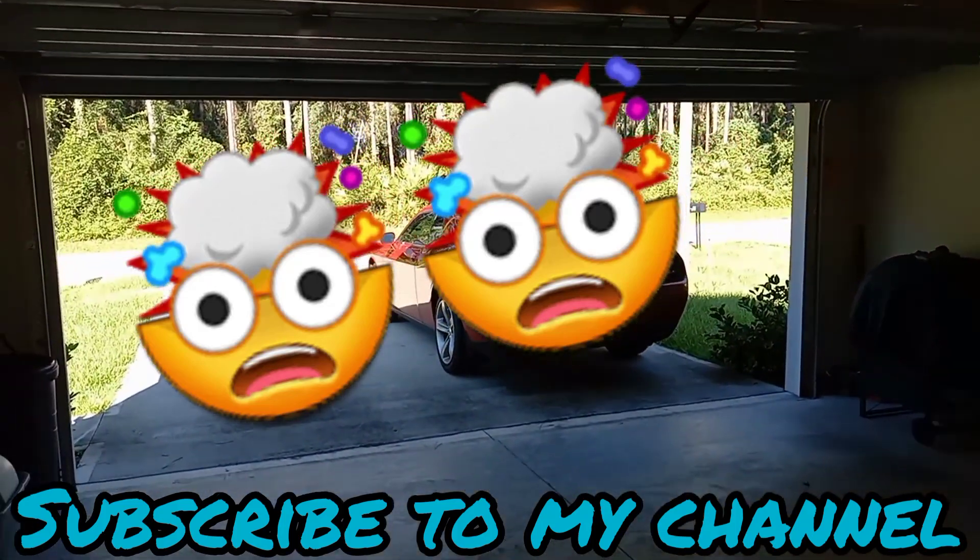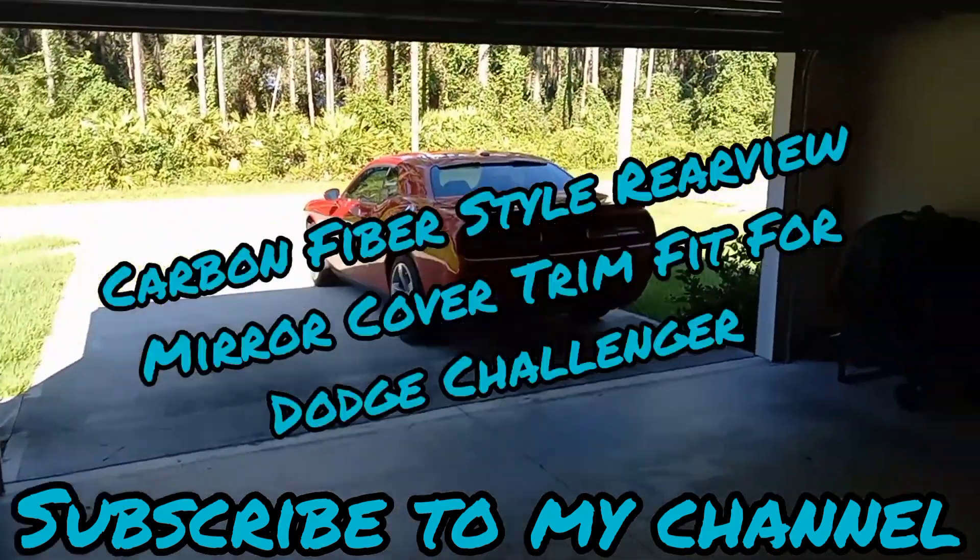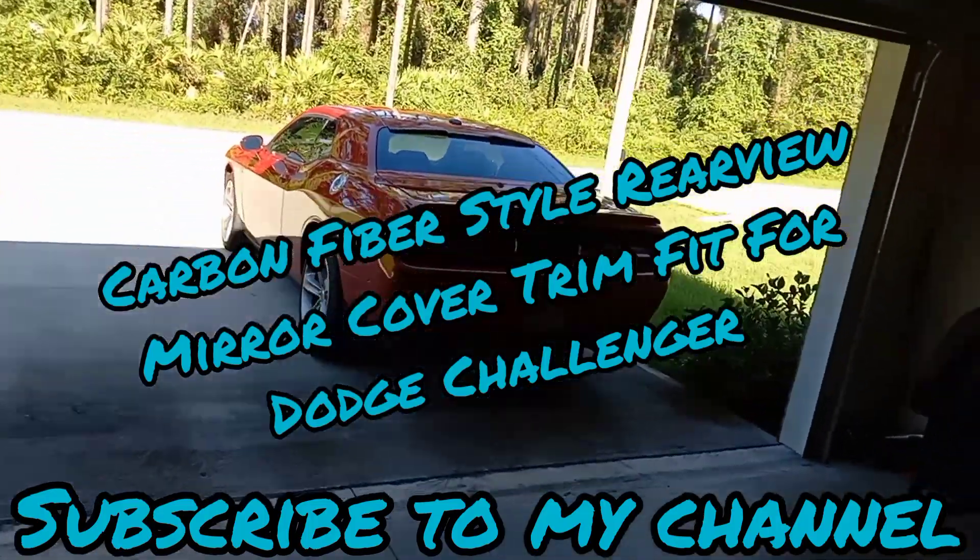YouTube, what's good? It's your boy DaboyDez. I'm coming back with another video, another banger.